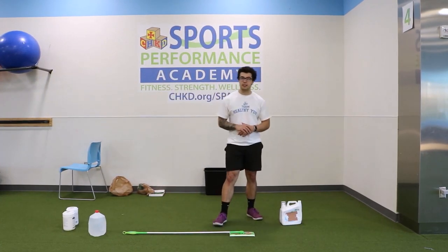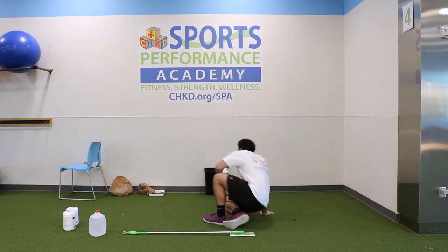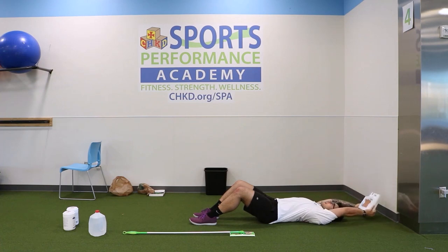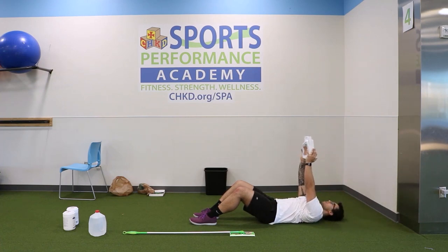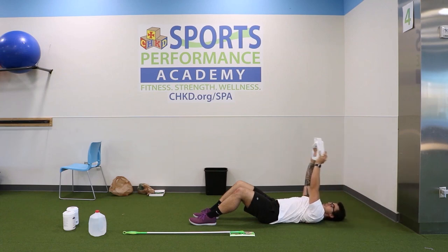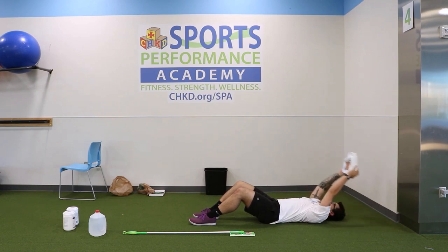Alright y'all, getting right into the final circuit — circuit three. Starting with overhead pulls: lay down on the floor, arms up, going back. Remember it's eight — you got eight for two sets. One, two — take your time, get those arms straight, that's the key — three, four, good job. Cruising through — five, we're tired but pushing through — six, seven — one more — and eight. Good, set it off to the side.